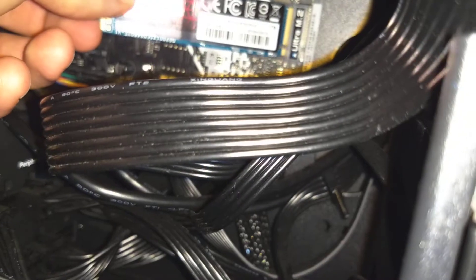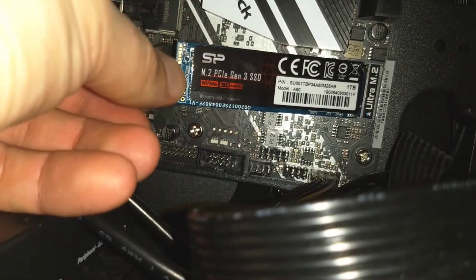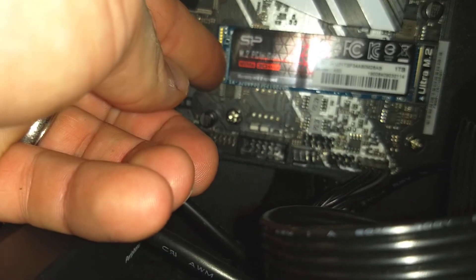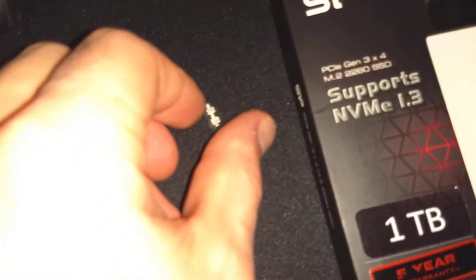So once you get this all lined up, try to use a single screw like the one I showed you before. If you just use one, it won't button down — it's too short to reach. So I ended up pulling another one of those out from higher up on the motherboard.